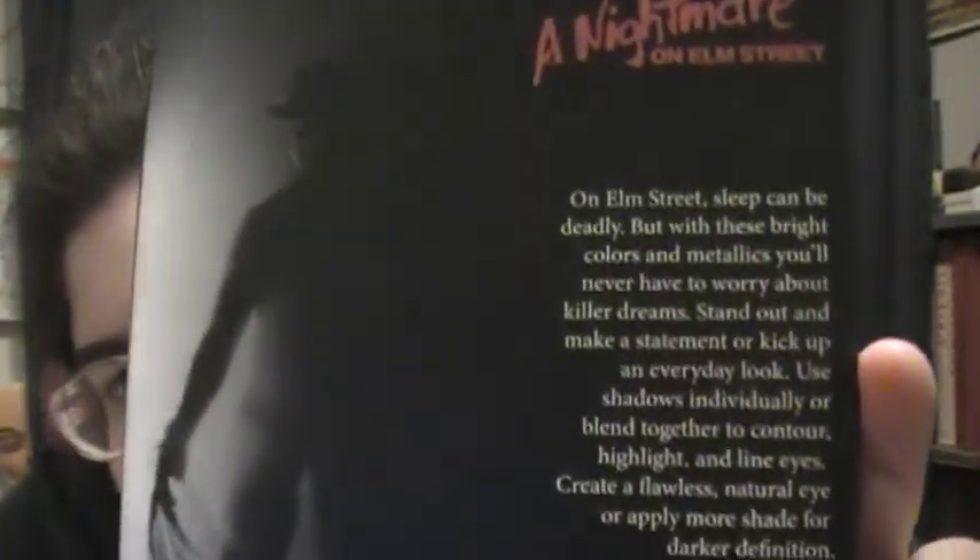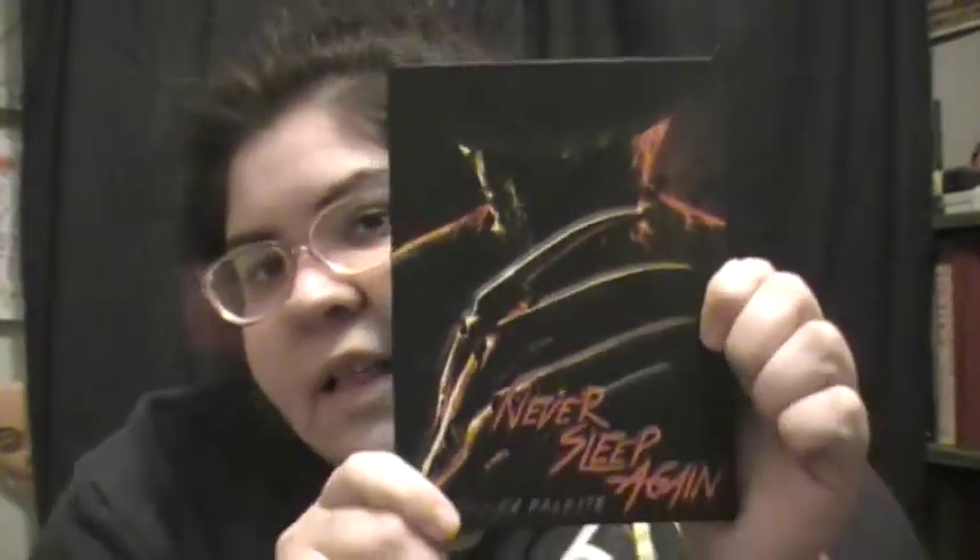Use shadows individually or blend together to contour, highlight, and line. Create a flawless natural eye or apply more shades for darker looks. That's the swatch review! If you want me to do a makeup look with this palette, leave a comment down below, don't forget to like, comment, and subscribe, and I'll see you guys in the next video. Bye!